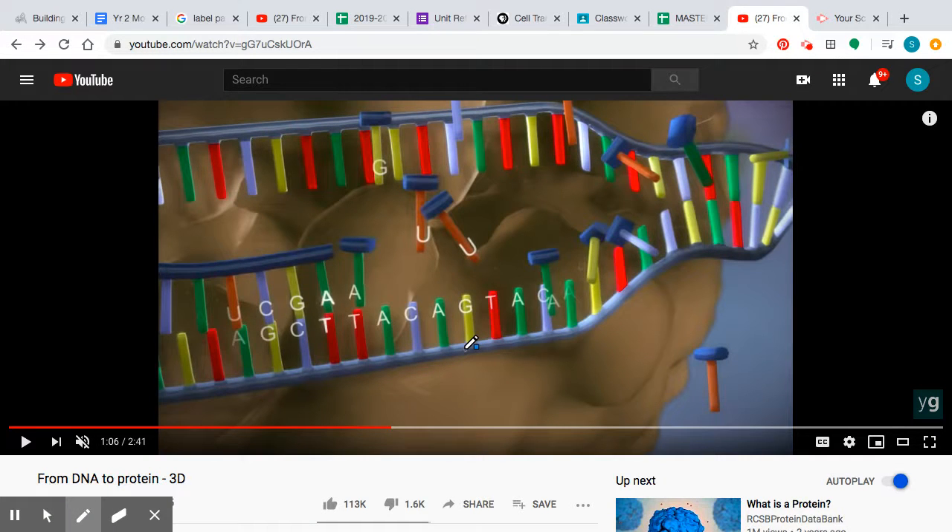We're in the nucleus reviewing the transcription process, where we're making messenger RNA. This large brown blob is our RNA polymerase, which separates our DNA. Free nucleotides complementary base pair to their complements, and the RNA polymerase connects our nucleotides together by attaching the three prime carbon to the phosphate of the next one.